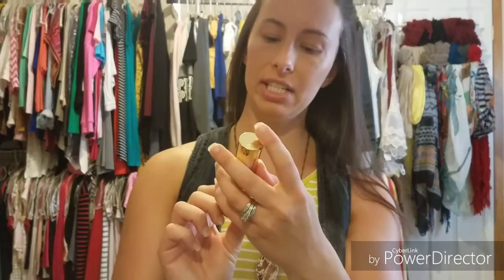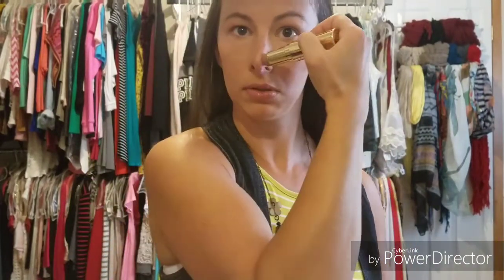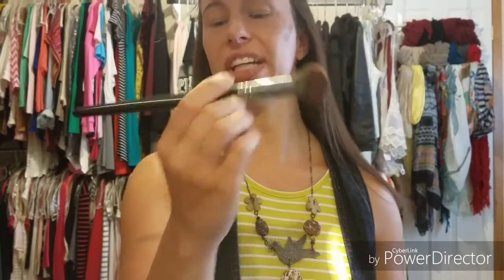I am going to go in with my Benefit Hoola Quickie contour stick — this thing is so good. I'm going to blend that out with this Morphe E48. Normally I would use a beauty blender for this but I didn't wet one — I forgot about it. See how easy that was? I barely even did anything since this product is so good.